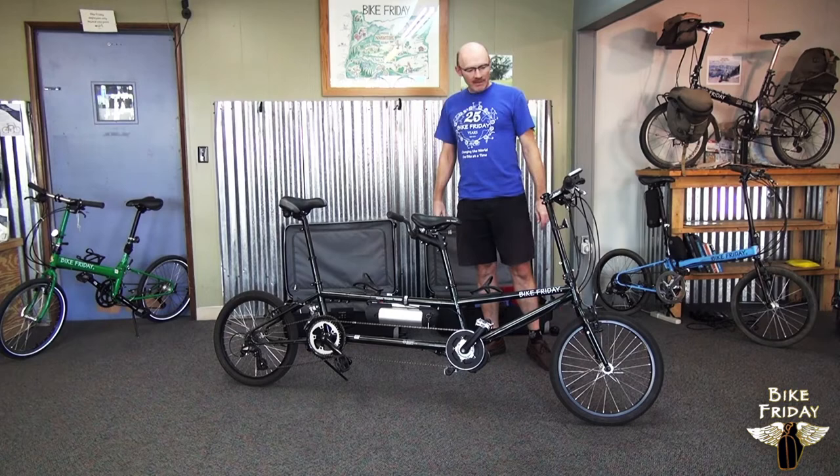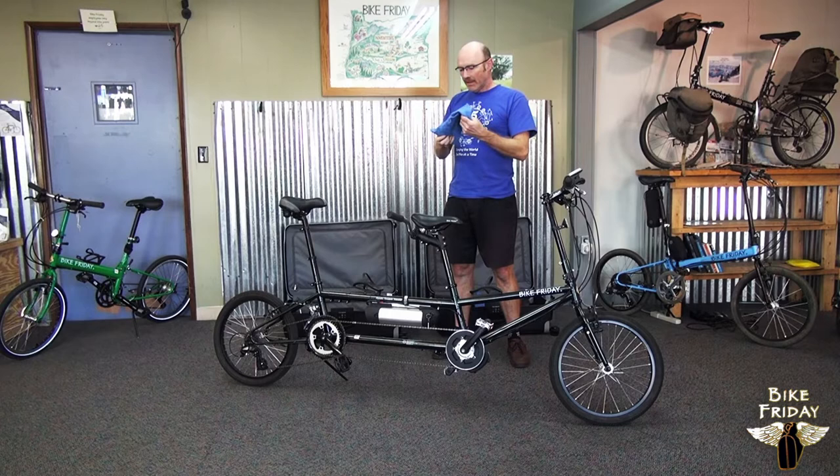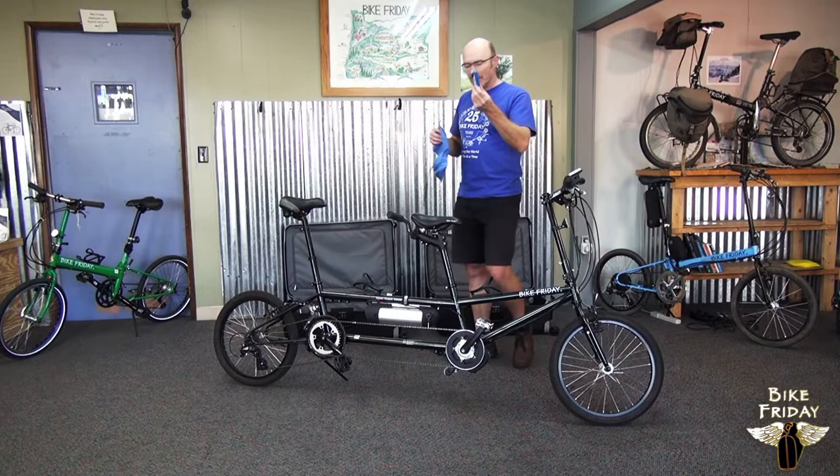In the suitcase packing material kit that comes with the cases, there's a little blue bag like this that has tools in it, and there's a blue multi-tool that's got a whole bunch of Allen wrenches on it. This will do most of the work for us.